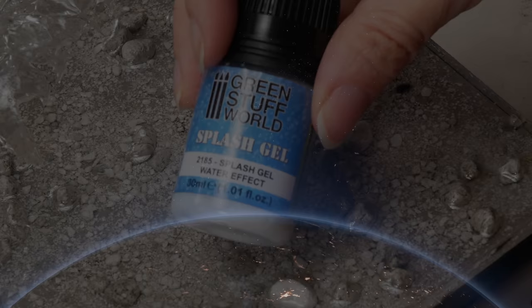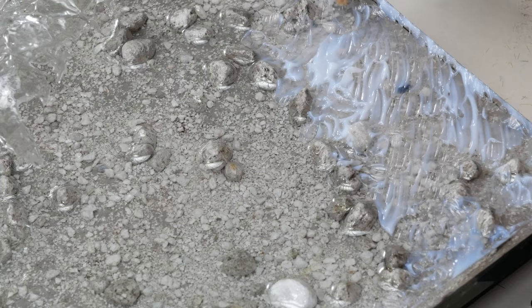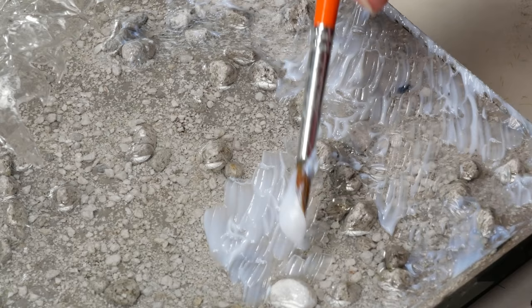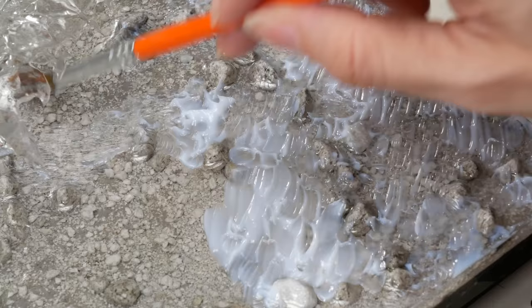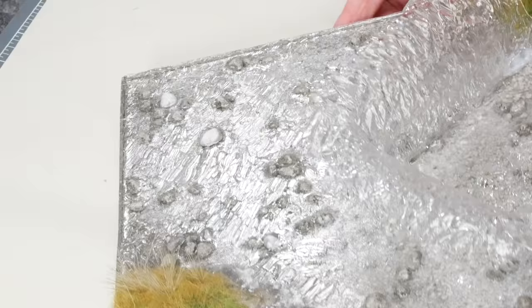With all the scenery done it was time to put the ripples on the river. I'm using Splash Gel by Green Stuff World — it's a lovely gel that dries really clear overnight. I'm careful not to put it on too thickly, but if you do it might take a couple of days to dry clear. One of my favourite ways to do ripples is to use a paintbrush and effectively paint them in. I did ripples back and forth on the main river part, but under the splash I did a more stippled effect. When it's dry you get a lovely effect that just glints in the light.